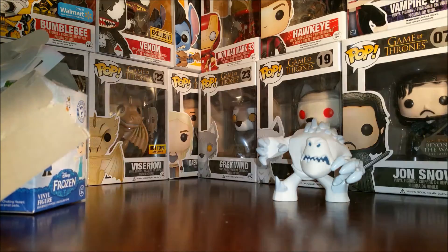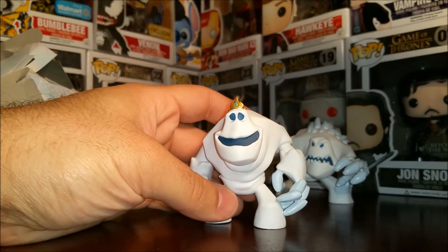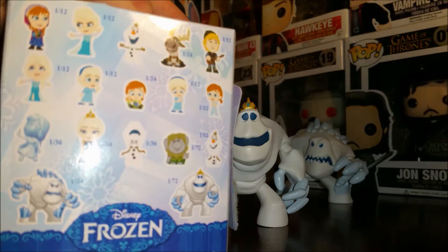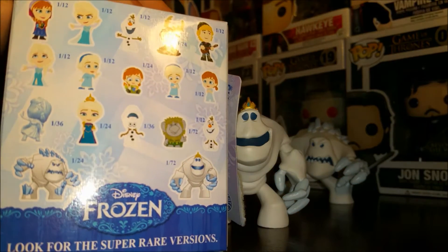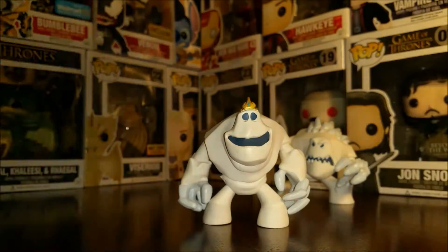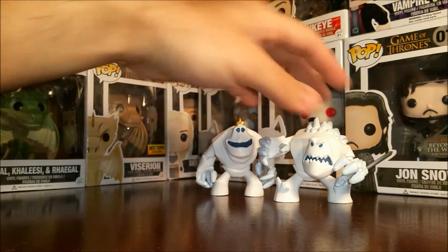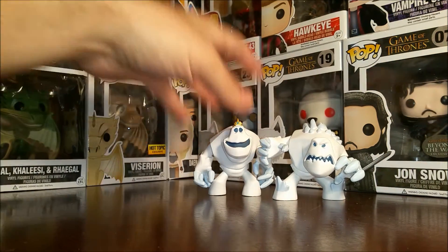Here we go — it's the Marshmallow wearing the crown. So if you take a look at the back of the box here, you'll see that the one wearing the crown is a one in 72 — he's one of the rare ones. So we got lucky with that. So we'll put it right here — Marshmallow angry, Marshmallow relaxed.